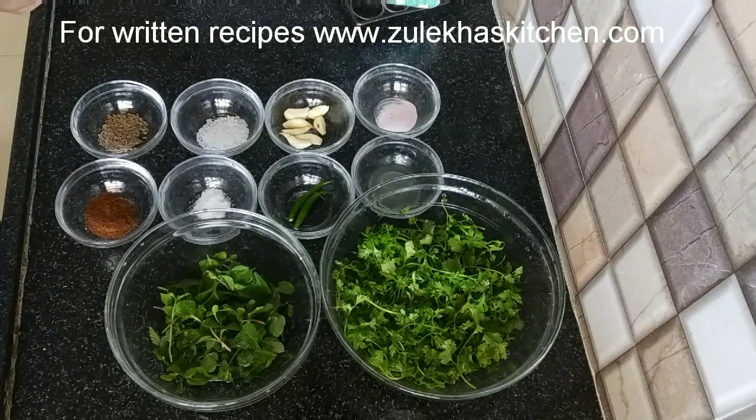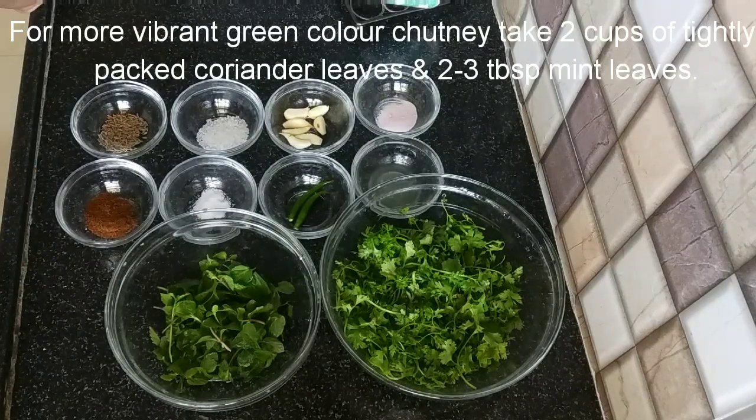Hello to all my viewers, I am Zulekha Arfat from Zulekha's Kitchens. Today I am going to make Pudina Kothmir Chutney. You can eat it any way or serve it.